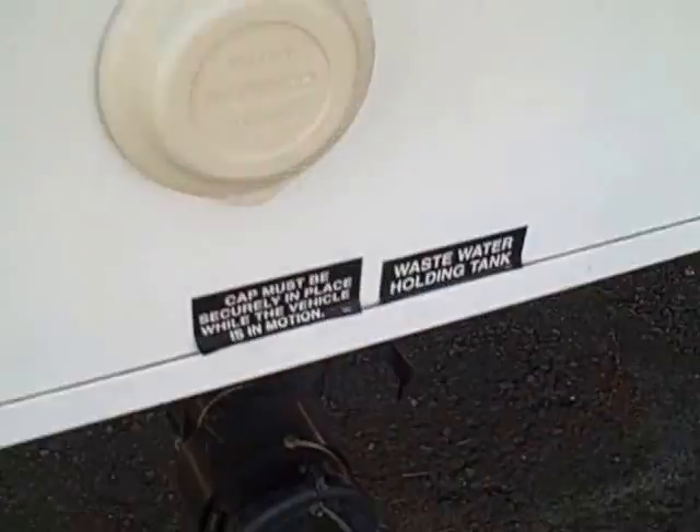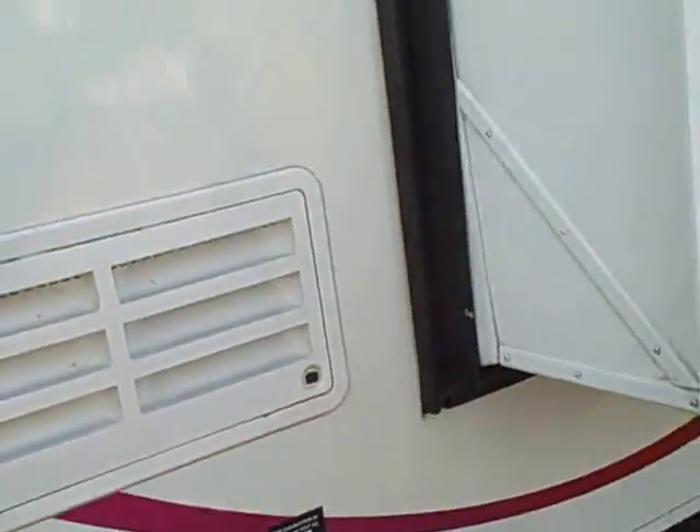Up front here, there's an additional locking storage compartment. Dump valve, plug-in. This has a TV antenna on the roof and a cable connector. Here you can see the fresh water and city water inlets.